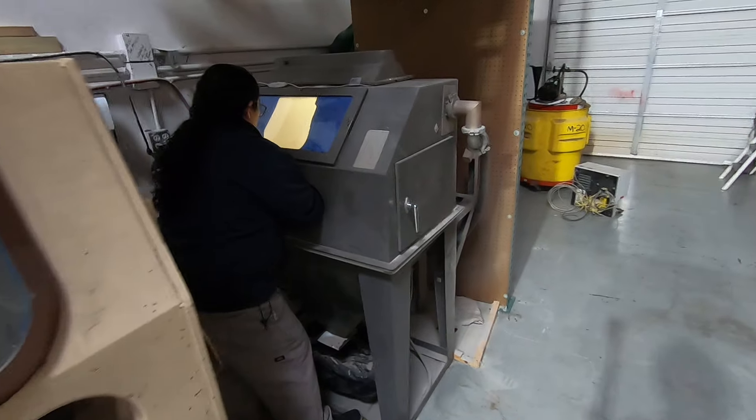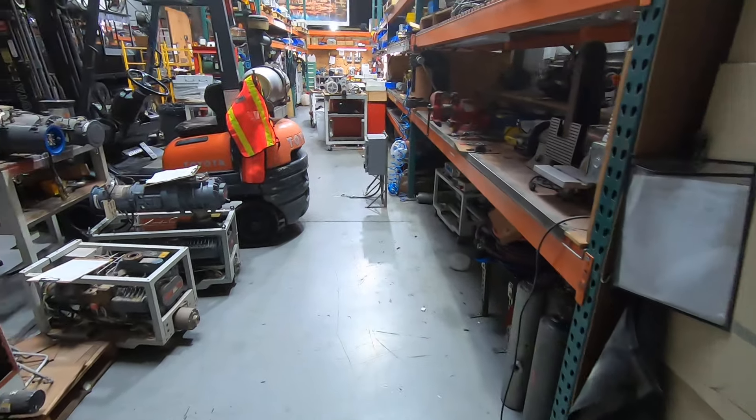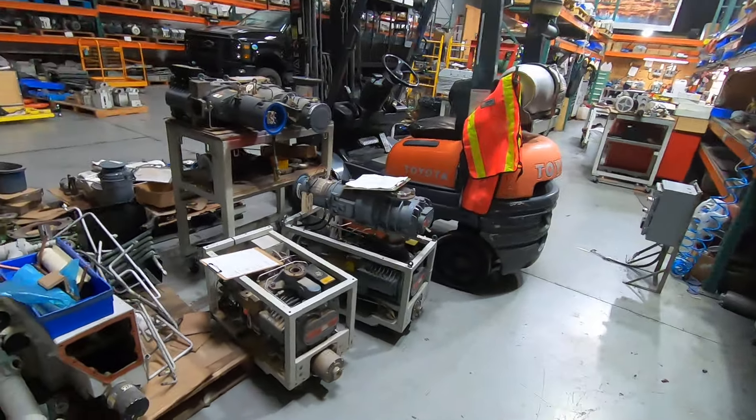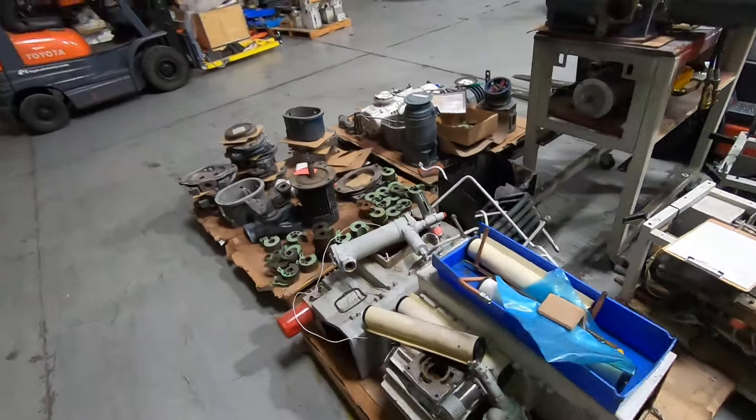This is one of the biggest parts of rebuilding the pumps. This one is just regular media — it's plastic bottles — but the same thing. It's a blaster to blast these pumps clean again.